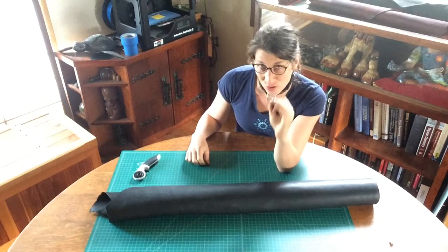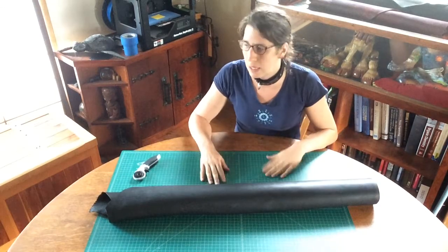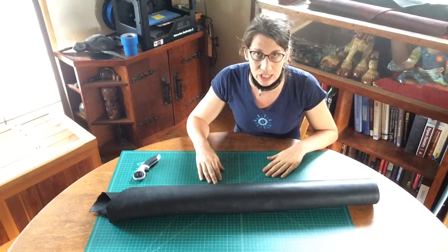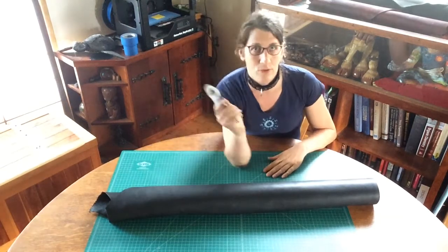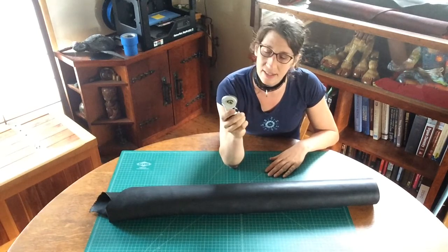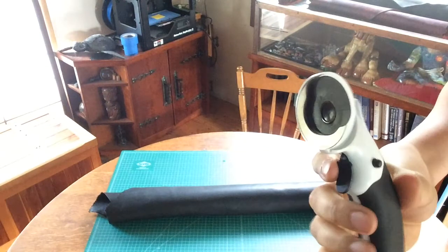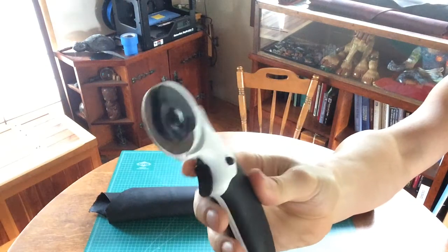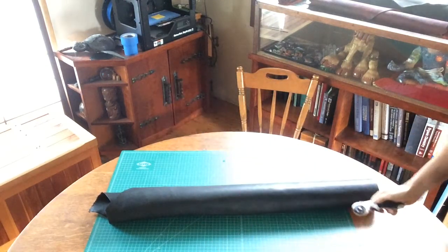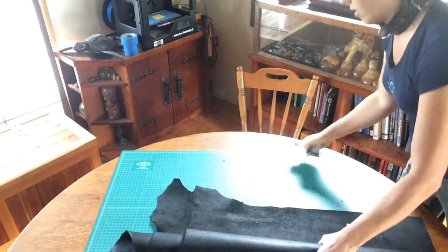When you make a buckle you need straps, so we're going to talk about how to make straps. This is probably one of the most dangerous things you're going to do because you get this rotary cutter and it's razor sharp — it cuts leather. So if it can cut leather, you know it can cut you.